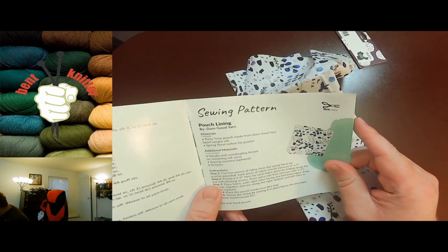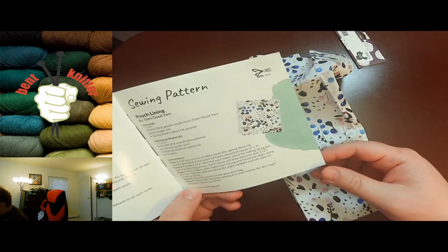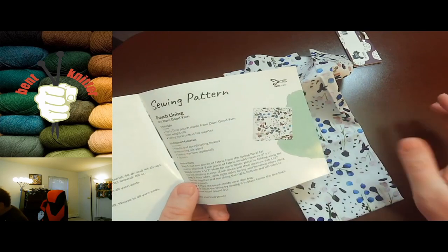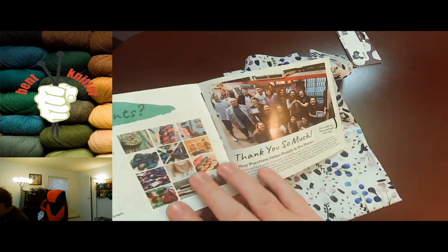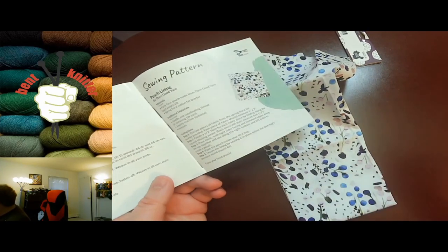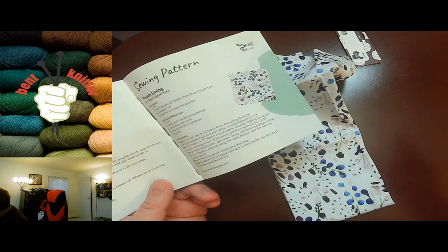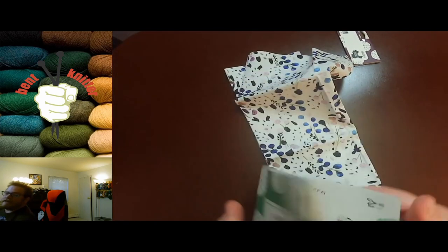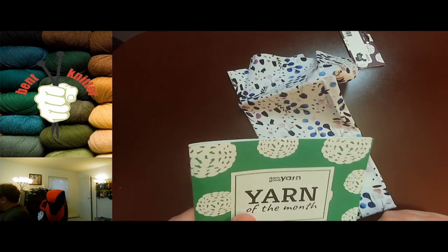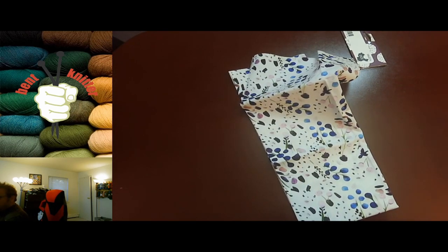Actually, let me correct myself — I didn't look far enough in the booklet. They actually do include the lining into the pouch, which is awesome. That's pretty cool that they incorporate the mystery item with your knitting pattern, because you don't usually get that. I'd love to see more of that in the future. Anyway, that's box 18 and hopefully we get more boxes soon. I'll see you later, bye!